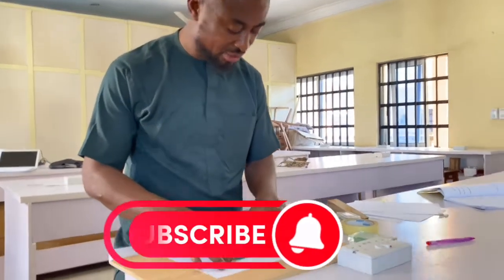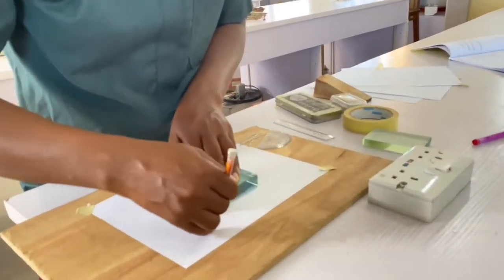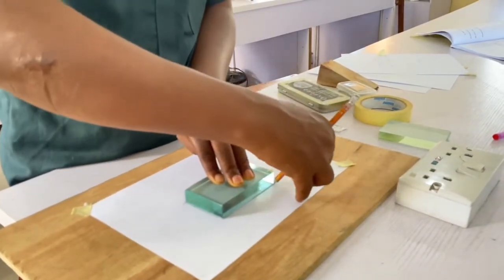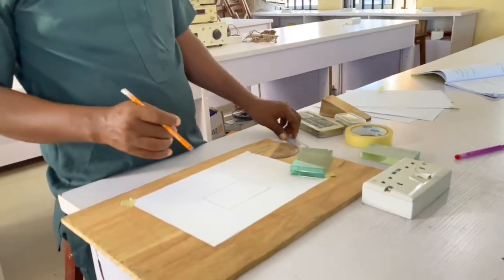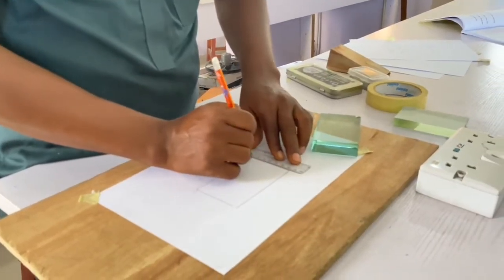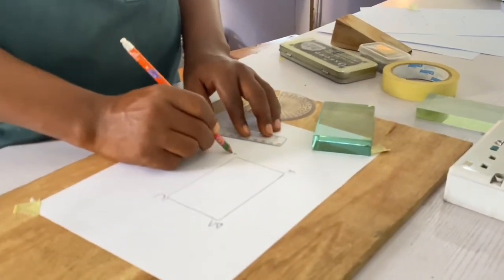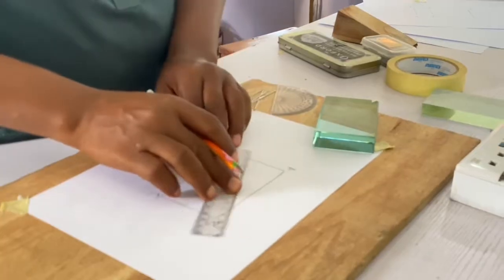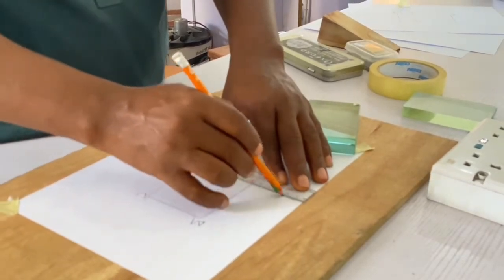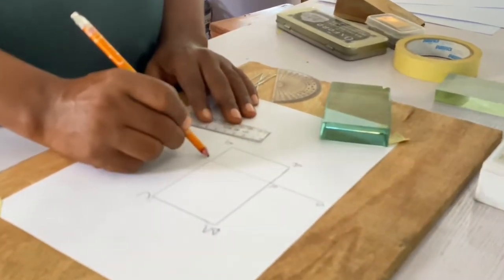I place my rectangular glass prism on the plain paper and trace out the edge. After tracing it out, I label the edges as A, B, C, D. Then I draw a normal about 3 cm from A. A normal is a 90-degree perpendicular to a line. I label the normal as S, R, N.